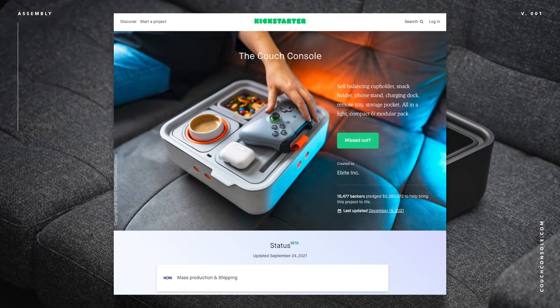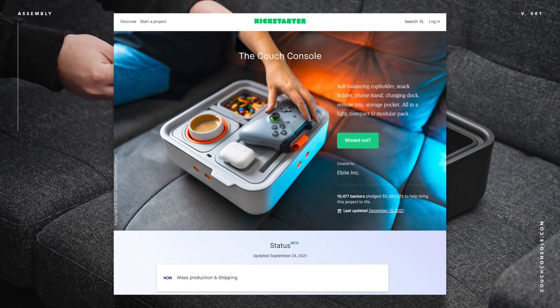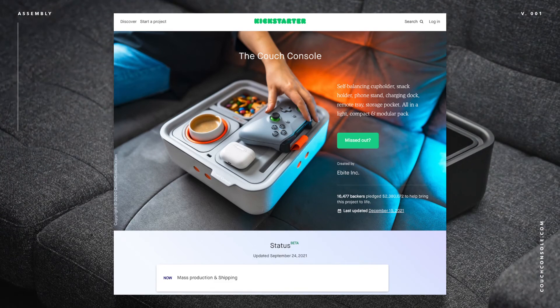Couch Console. Back then I didn't have my gaming room, so I decided to support the Kickstarter because I thought it was a cool concept for something you could use while gaming on the couch. I supported it and pretty much forgot about it — I completely forgot that I was even one of the people that supported this product.